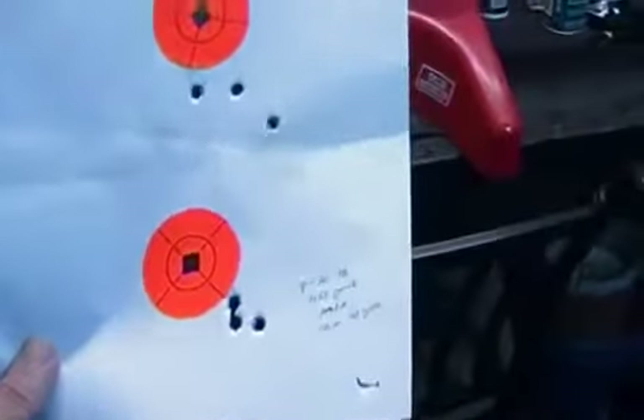I just want to show you some of the groups I've done with this rifle over the last few weeks. Look at the bottom group there — that first one was my first group of the day. This is 100 yards with the HSM 168 grain — that's a sub-MOA group. HSM, sub-MOA, again. HSM, sub-MOA, 100 yards.